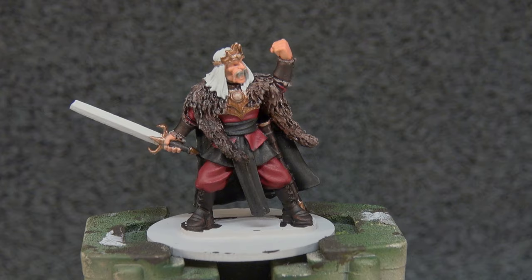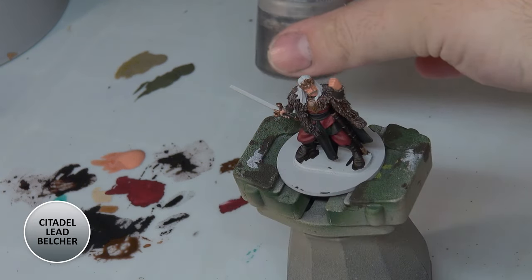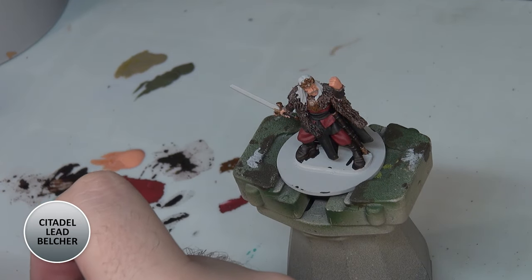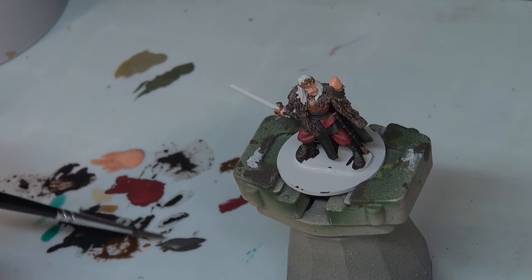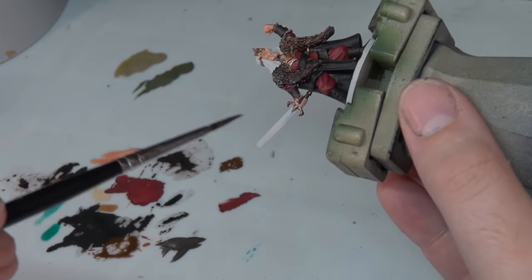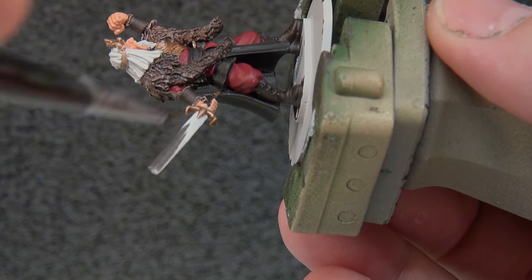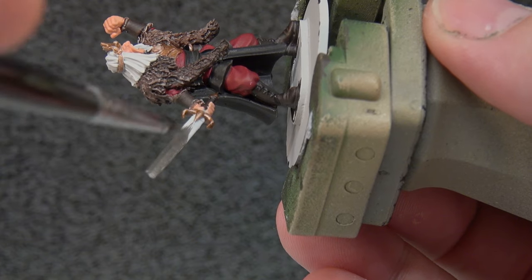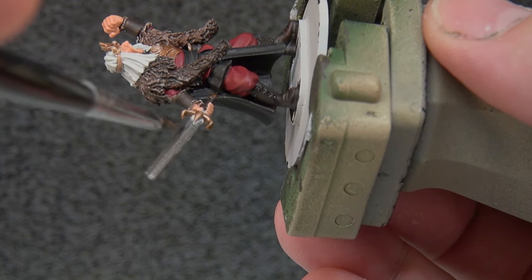Now we're going to move on to the sword, and for the sword we're going to be using just plain old Lead Belcher for our initial coat. This isn't really going to take very long. Once this is done, we're going to let everything dry - probably leave it for about half an hour or so. And then after that we're going to look at shading our model down.